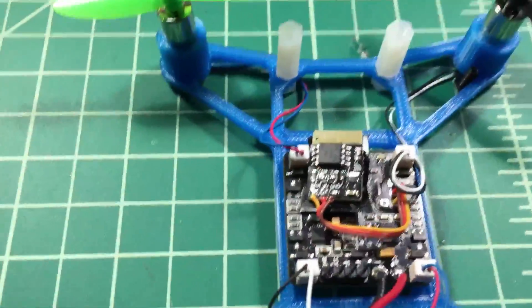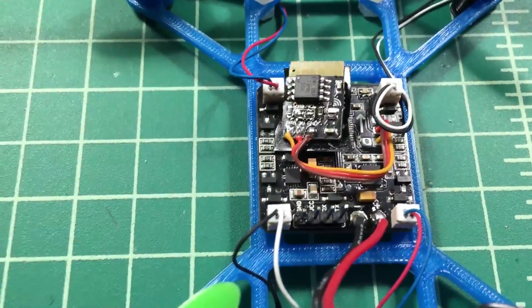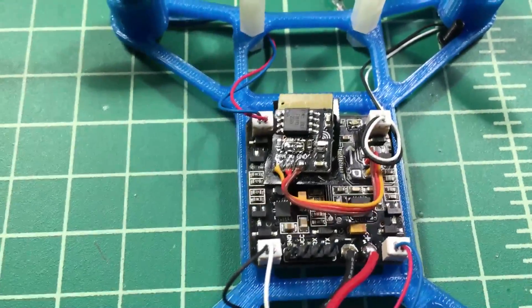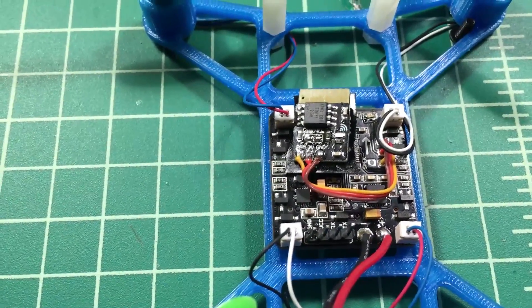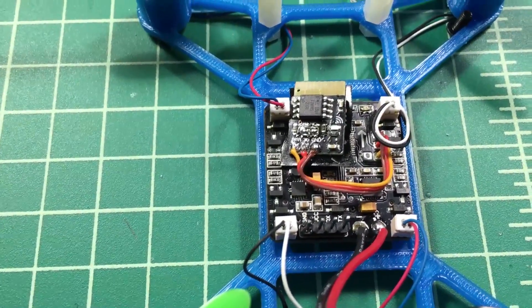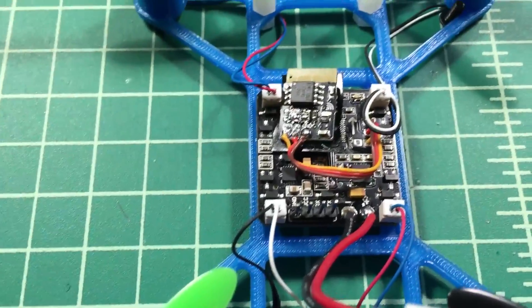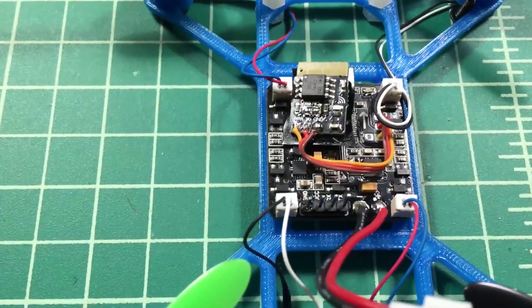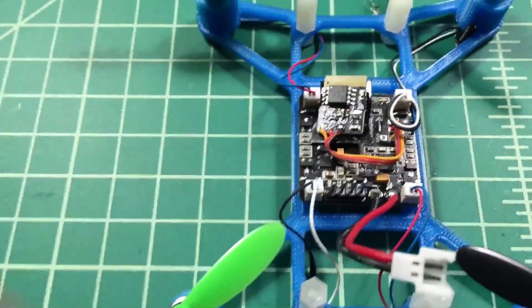One other thing about the board: it's Naze32 compatible. Anything you flash your Naze with, you can flash on this board — that includes the firmware as well as CleanFlight, Baseflight, or Betaflight. Right now it came with Baseflight, but I want to try Betaflight — I've heard there are some pretty cool features.